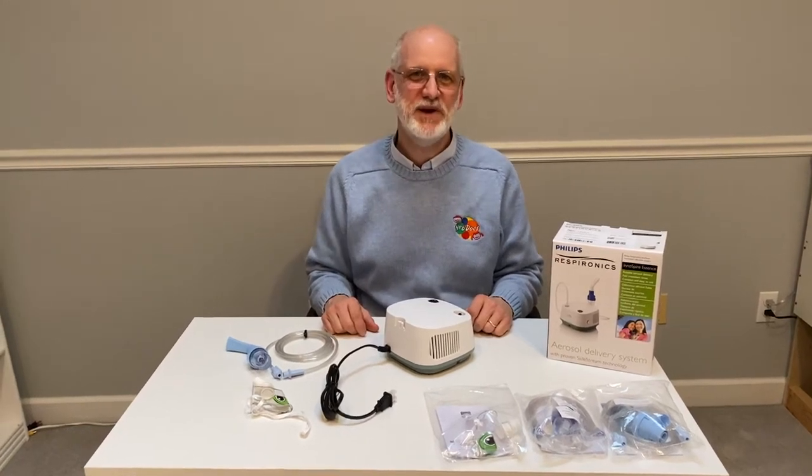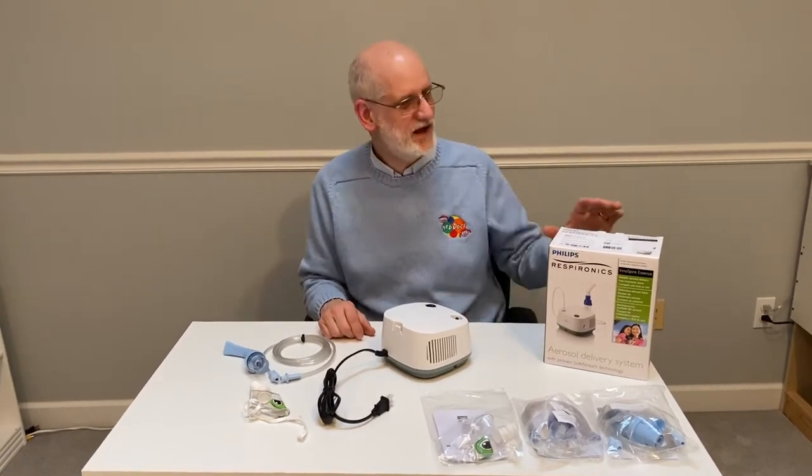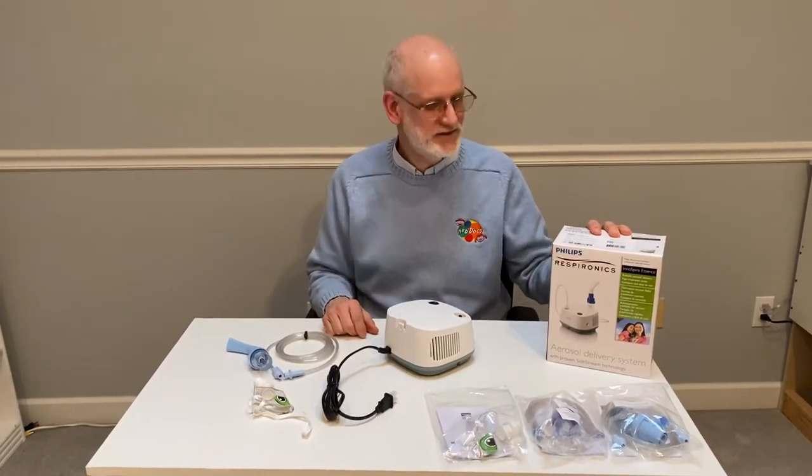Hi, this is Peter with Pediatric Medical Supply and NebDocs here to show you how to set up and use the Philips Respironics InAspire Essence Nebulizer Kit.